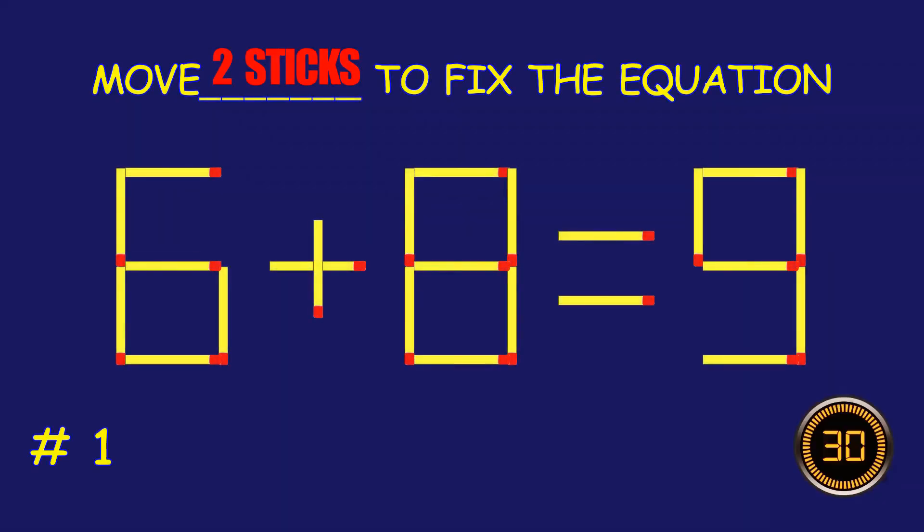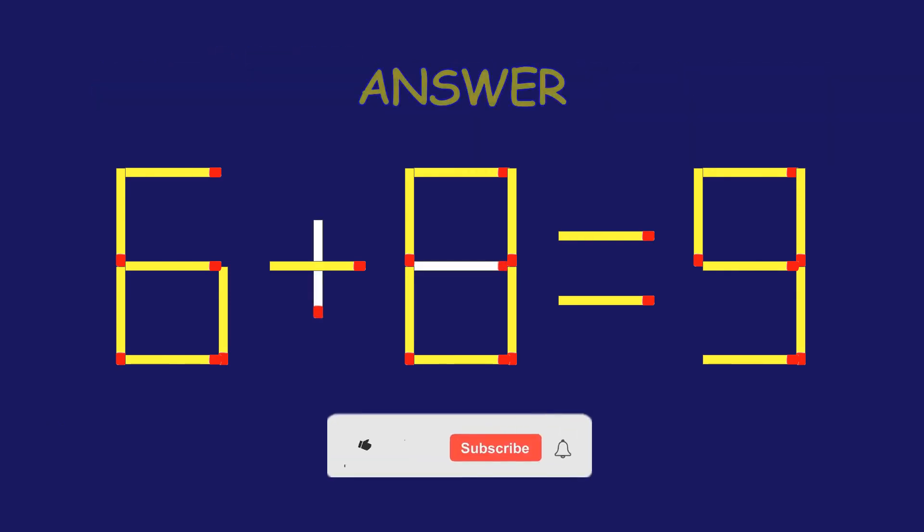Puzzle 1. Fix the equation by moving two match sticks. Absolutely fantastic job!